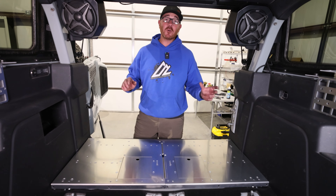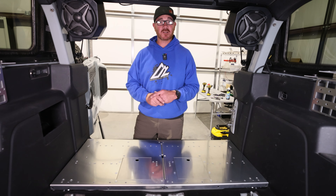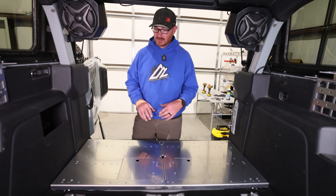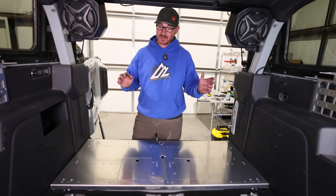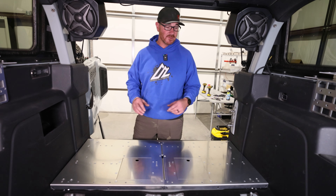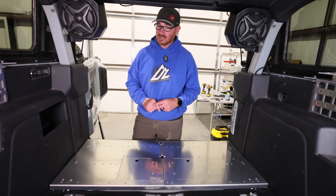If you guys have a two-door Bronco, you know the struggle is real with securing all of your cargo. Not a lot of space, not a lot of ways to tie cargo down. This is our solution to that. This is our two-door Bronco mass cargo platform. It installs into all factory holes and takes about 30 minutes to install. So let's get started.